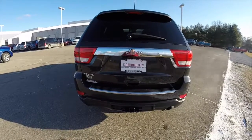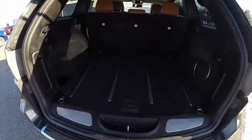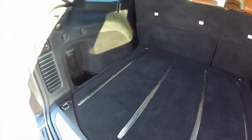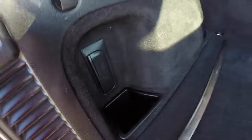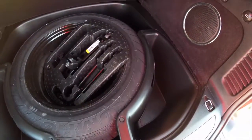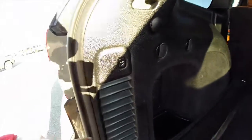Taking a look at the luggage area: 12 volt power point, a couple of grocery bag hooks, the subwoofer and amplifier for the Alpine audio system, a nice rechargeable torch, full-size spare tire with jack and tools, and a modest amount of storage as well. To close the liftgate, just locate the button in the trim panel.